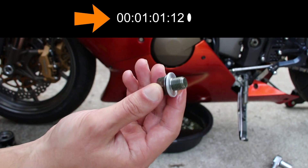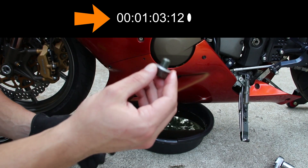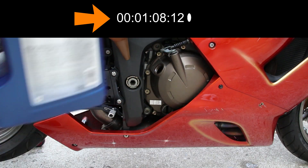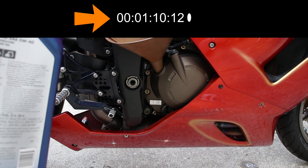Grab your drain plug bolt and make sure you clean it off of any dirt or debris. Pop it back in the hole. Then grab your funnel, grab your oil, and add about 3.8 quarts of oil.